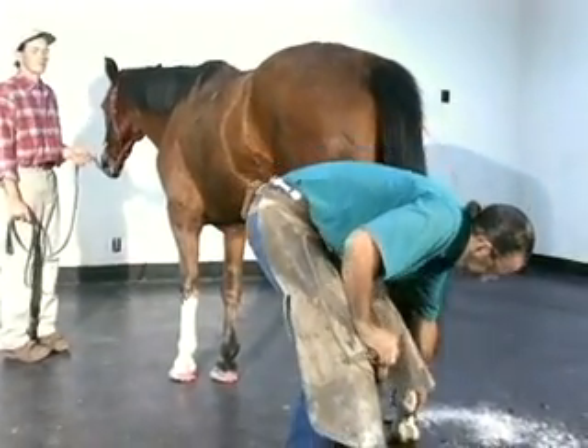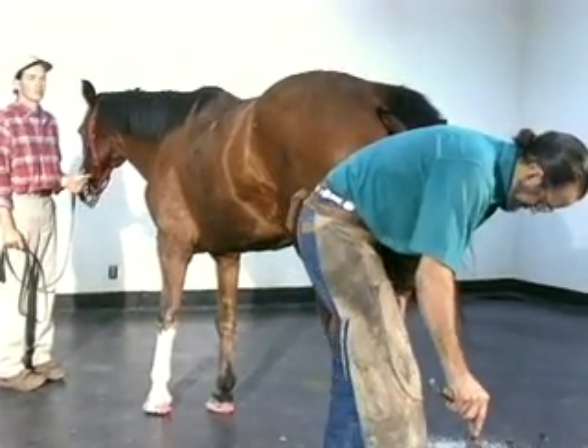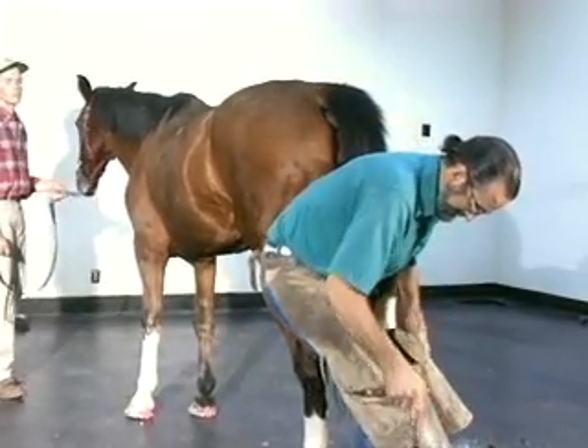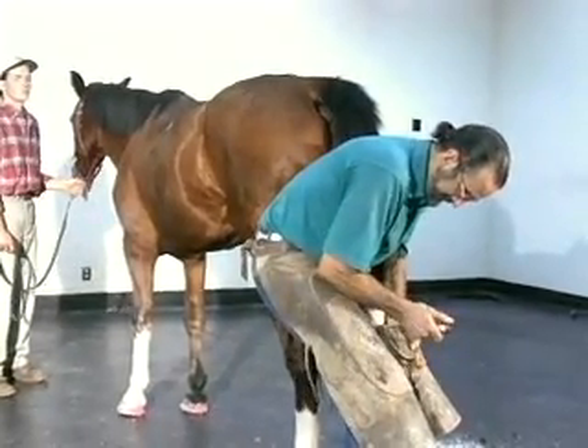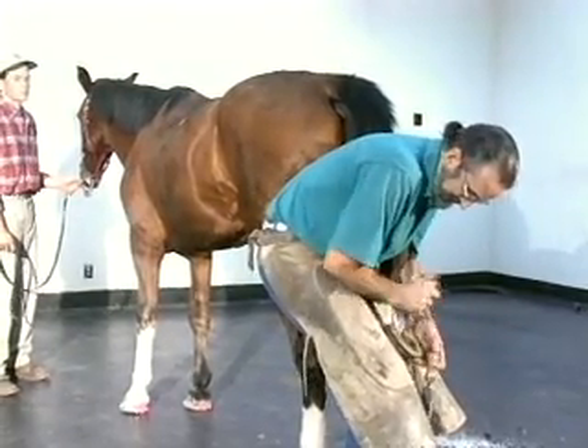It's very important not to forget the hind feet on laminitic animals. I see a lot of them that get an excessively long toe. It's very hard on their back as they're carrying a lot of weight behind, so keep these toes knocked off. Reduce the breakover.